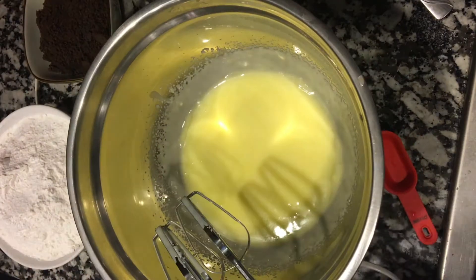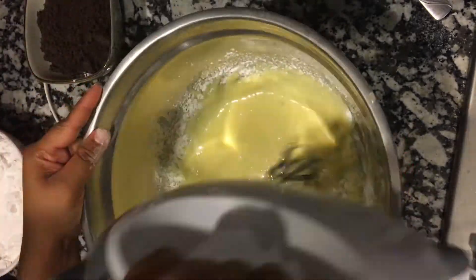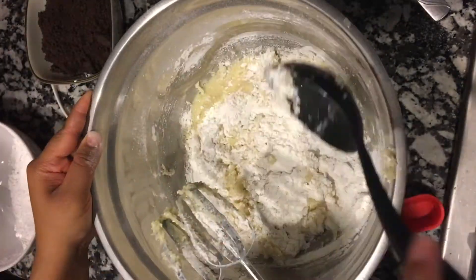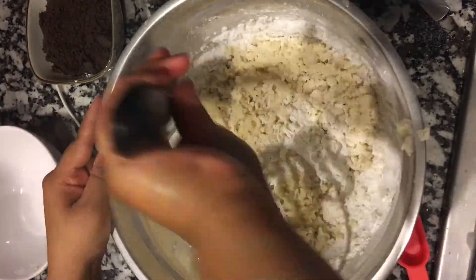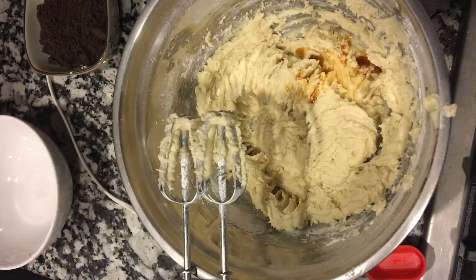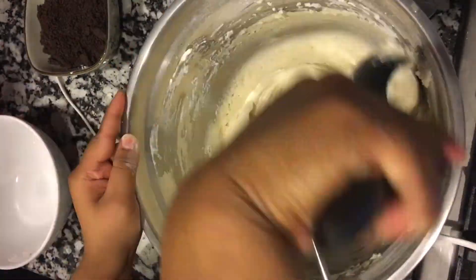The cupcakes are in the oven for a couple more minutes and I'm going to be making the frosting in the meantime. It's going to be crushed Oreos, powdered sugar, heavy cream, vanilla extract, and butter. And we're gonna beat these together.